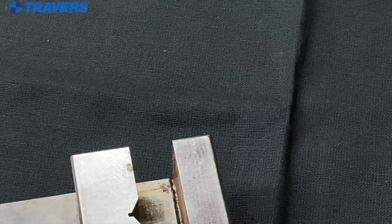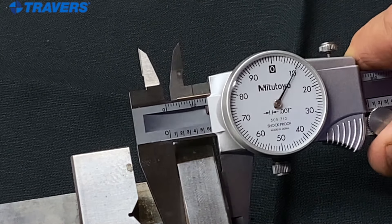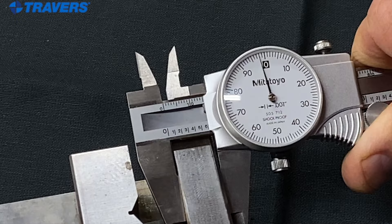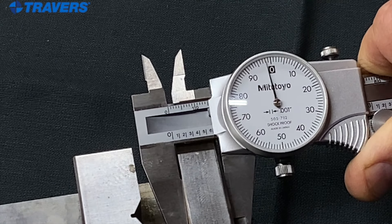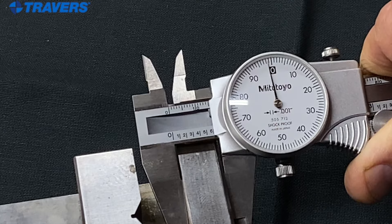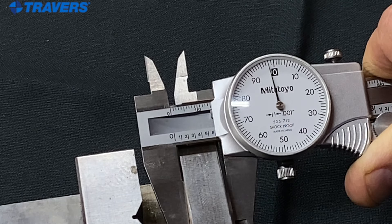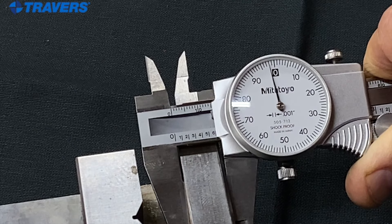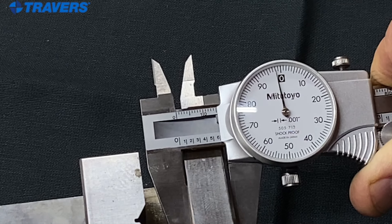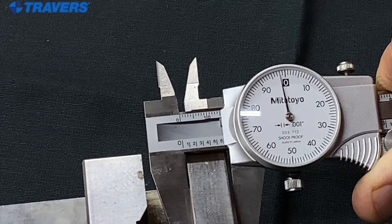Now we're actually going to measure something — I'm going to measure the jaw on my vise. Just a reminder: as you keep pressure on the thumb wheel, wiggle the calipers a little bit until you see that needle go to the smallest number. It goes to the smallest number when you're measuring using the outside jaws. So what do we have here as a measurement? It almost looks like it's six hundred thousandths, but that needle is just a little bit before the zero — two thousandths less than zero. So that's not quite six hundred thousandths; it's actually five hundred and ninety-eight thousandths of an inch.